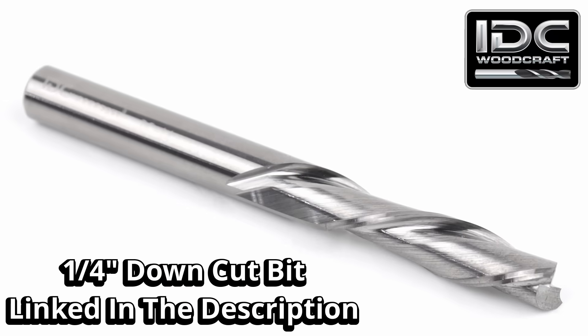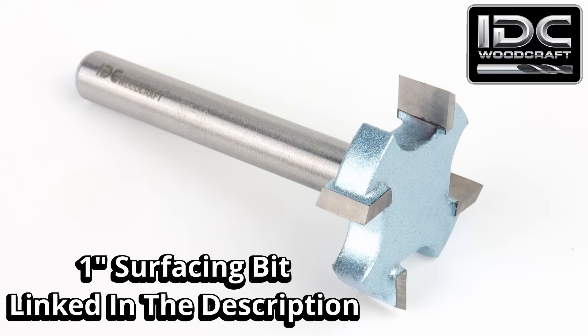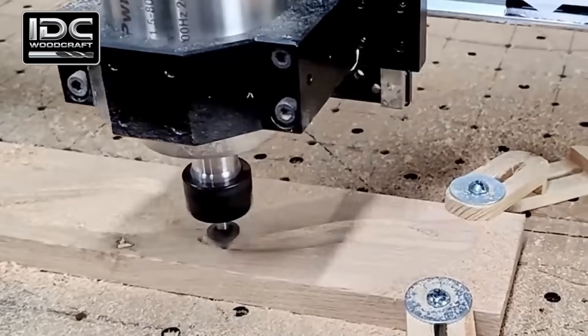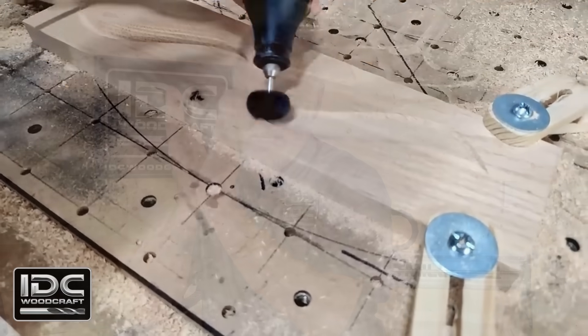Each bit type has a general rule of thumb for step-over. For end mills like a quarter-inch down-cut end mill, aim for about 40–60%. For ball nose end mills, use 5–10%. For surfacing bits, use a high step-over of 60–80%. For V-bits, use a very small step-over, because when doing lettering cleanup the V-bit needs to move over just a little each time to produce as flat a surface as possible — a small step-over removes most material instead of leaving tiny V-shaped ridges.